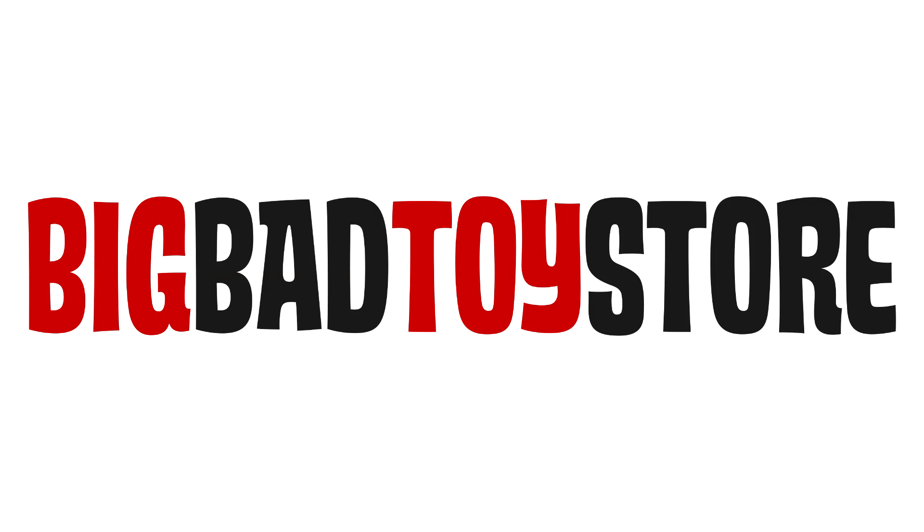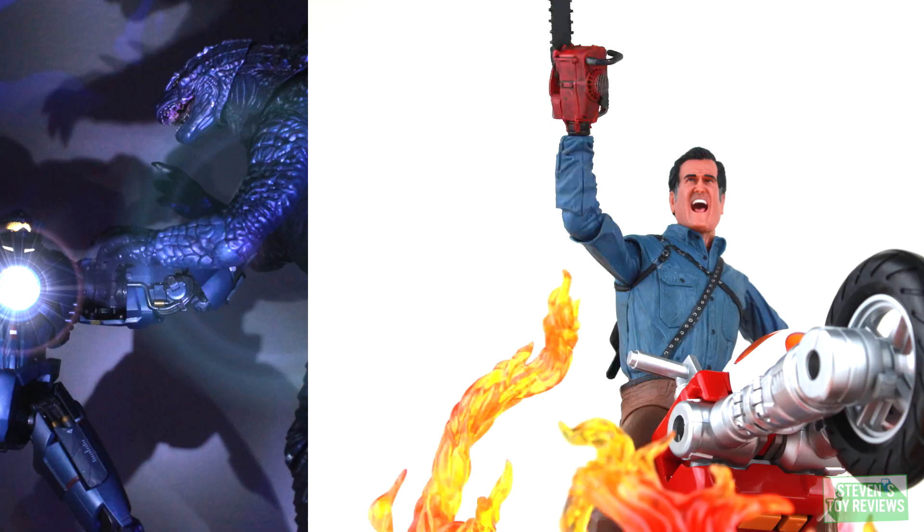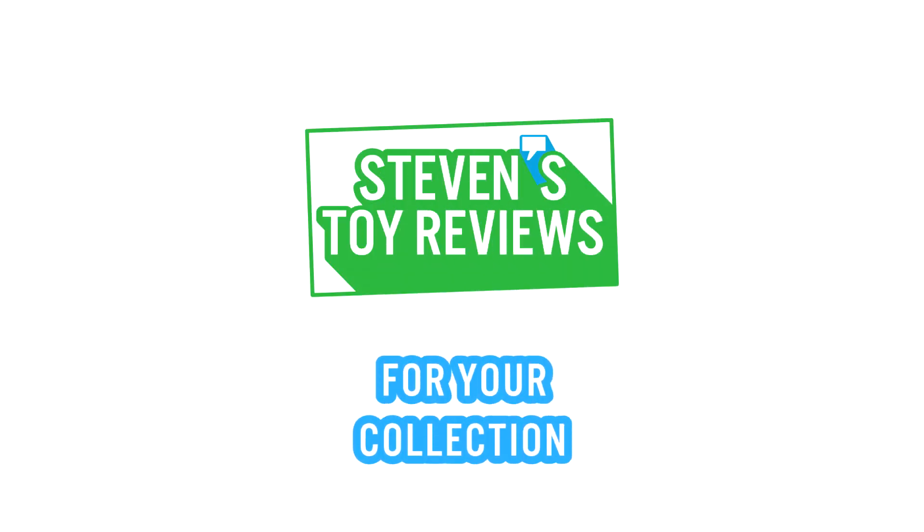Order all of the new Dragon Ball Figuarts releases at Big Bad Toy Store at the link in the description down below. Dragon Ball, Pokemon, Kaiju, and more. It's Steven's Toy Reviews.